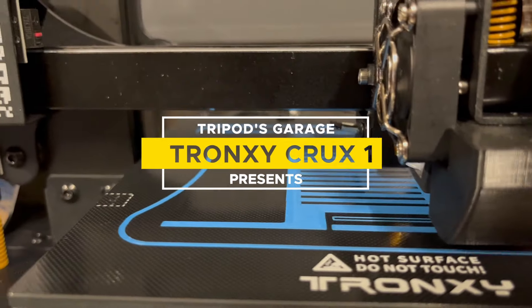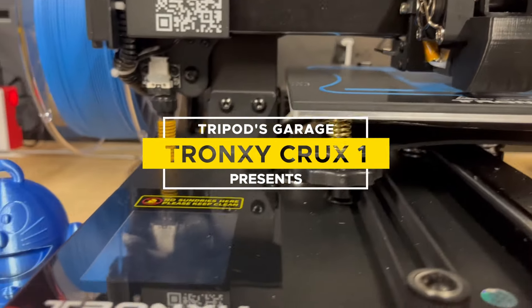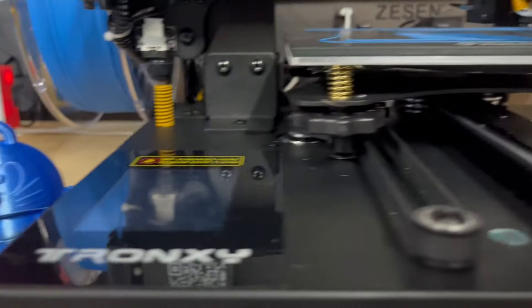I was reached out by Tronxy if I want to review their Crux 1. Sure, this looks like a really cute little printer, why not?